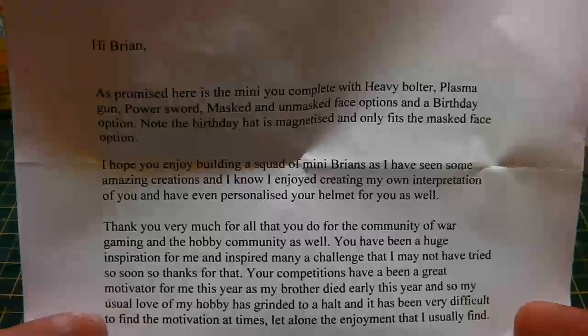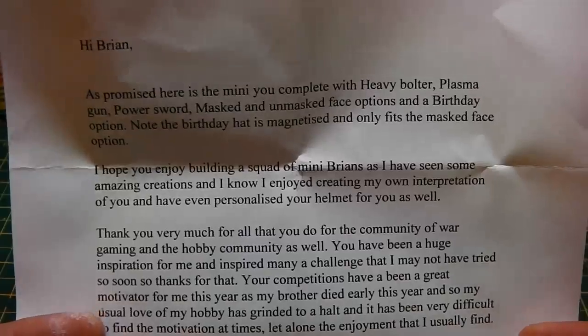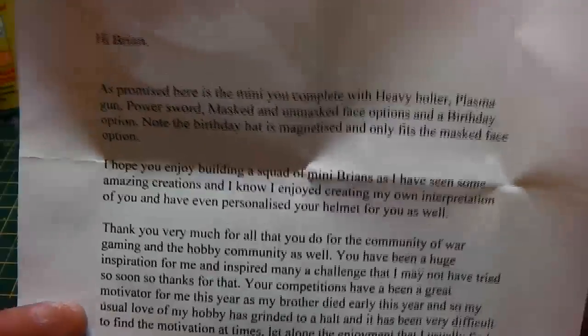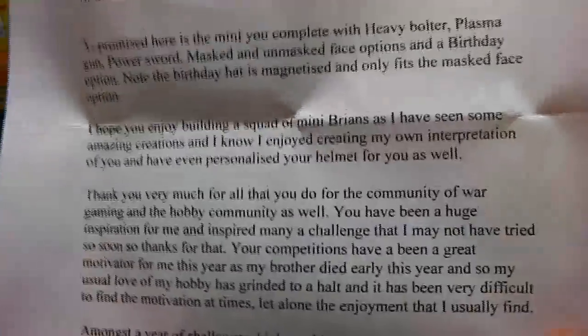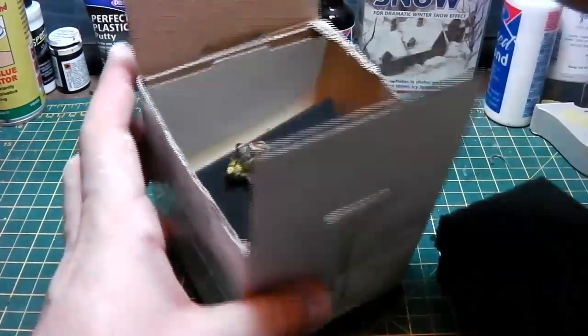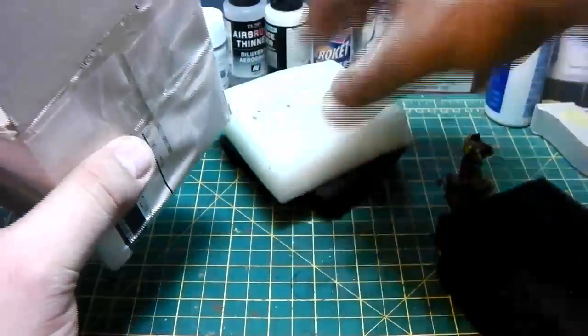Shane, you are more than welcome — this is an open invitation to join us at the Siege of Terror in October 2013 for the free day event, if you want to bring your army up and join us. This is a very beautiful letter. I'm really sorry to hear about your brother — my heart goes out to you and your family. I'm glad I've managed to take your mind off it here and there. I'm going to keep that letter safe. So he sent me this beautiful mini — I've got a feeling some of the bits might be missing, but we'll have a good look.